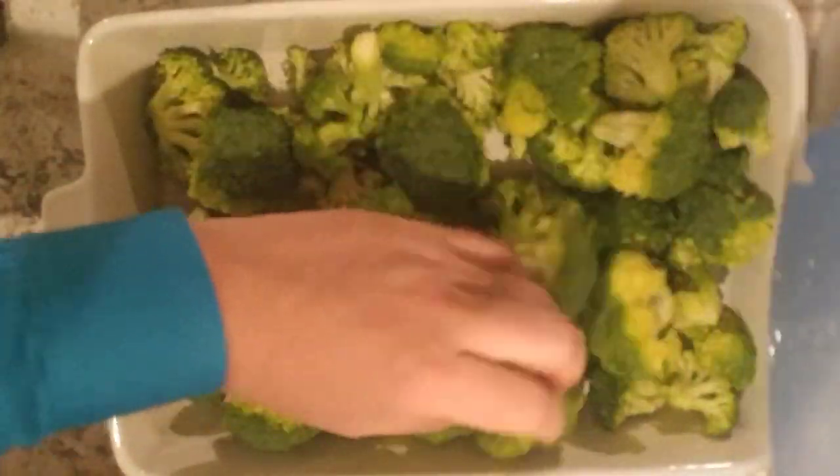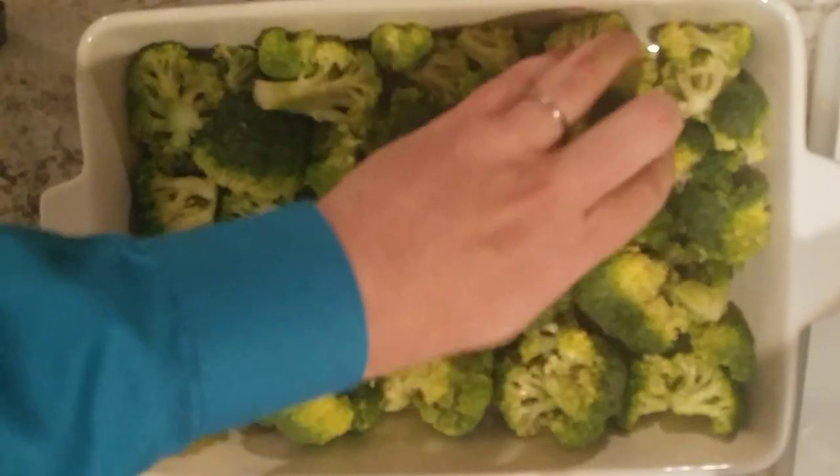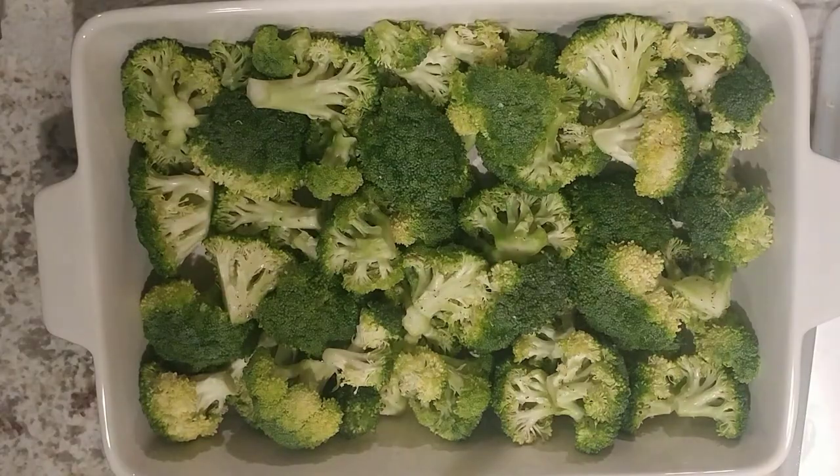Now I'm gonna put it right into our beautiful ceramic casserole dish — you can use Pyrex or whatever kind of casserole dish you want. That's gonna provide a nice bed that will soak up the juice of the chicken placed on top. We place a nice bed of broccoli, and we're not gonna put in raw chicken since the two cook at very different times in an oven. So we're going to pan-fry the chicken for a nice crisp crust first. If you add skin-on chicken, it'll make for a really nice crispy crust.